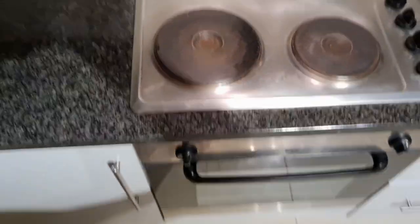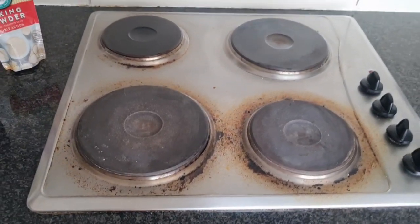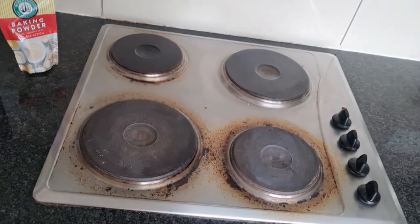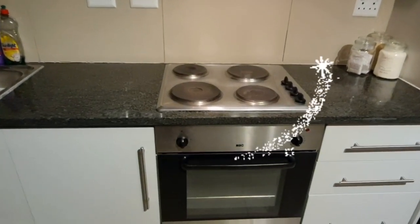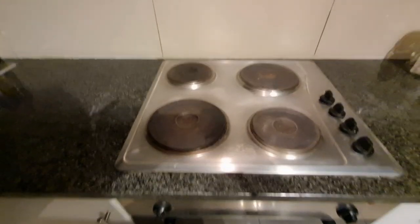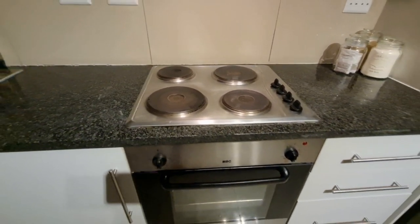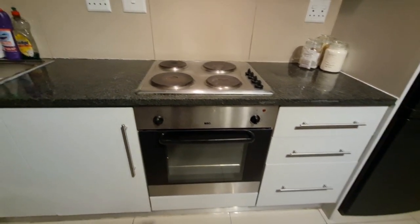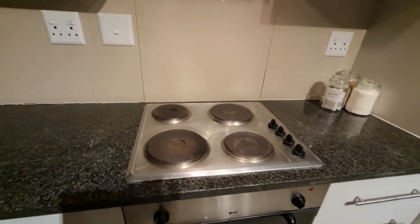I was just putting the water I used to clean the stove back. So guys, it was dirty — but from that to this, how clean and smart does my stove look! Thank you so much for watching. See you on my next one — tell me if you want more cleaning videos. Bye!